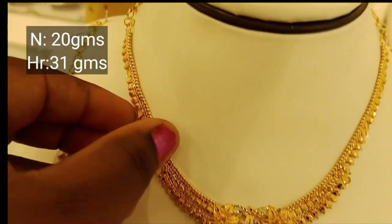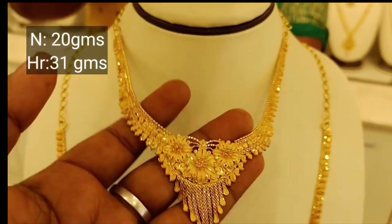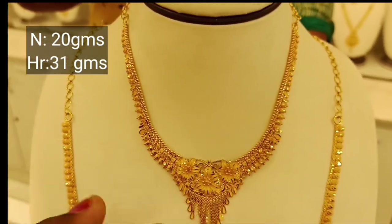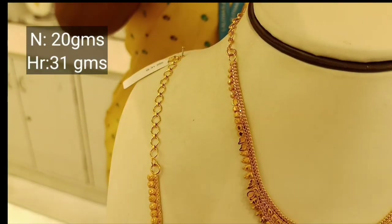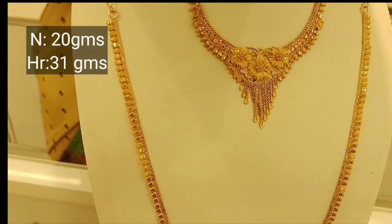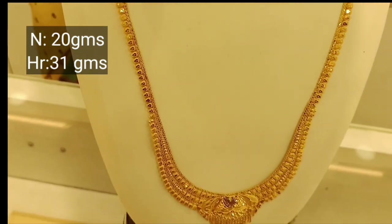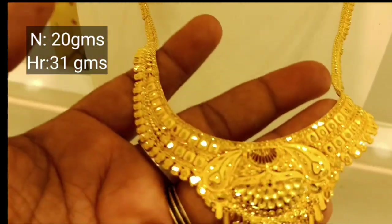It is 4% of the waist size. It has a pendant. It has 3 flowers. This necklace is 31.20 grams. It is a lightweight bridal set.